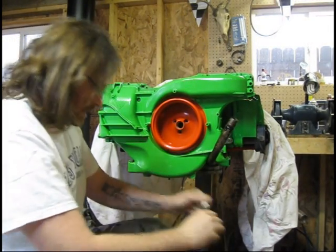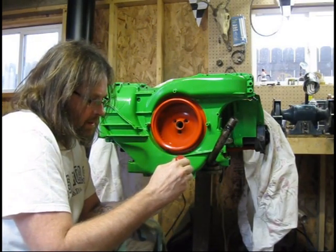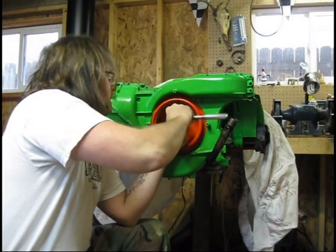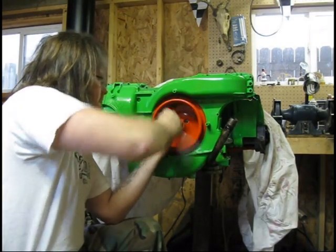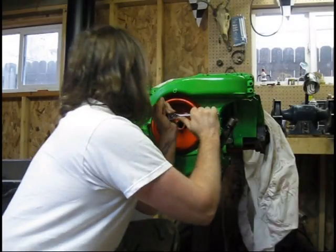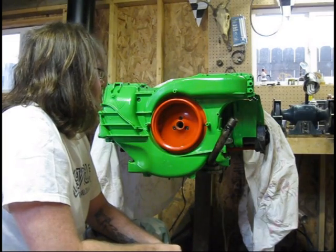Put a little bit of low-strength Loctite on these. I had to go to the hardware store to get these — the other ones were not in really good shape. Just kind of go around these guys when you're tightening it down. It'll work the fan right back into place. I'll lock the engine down before I can get some torque on those, but that's the fan install. I'll finish tightening that up and then we'll carry on.